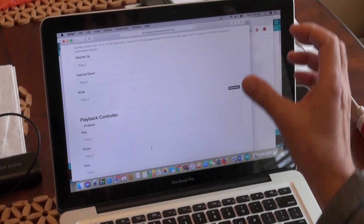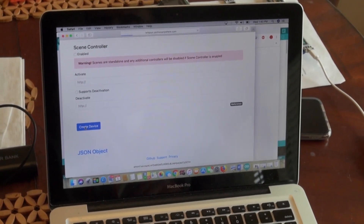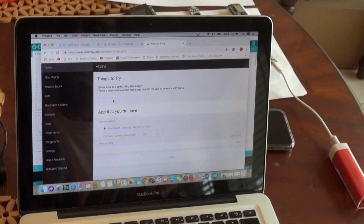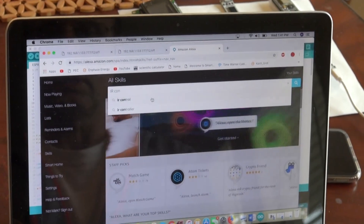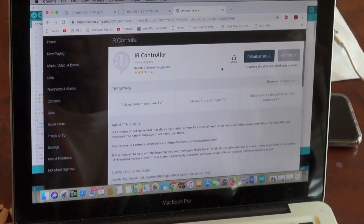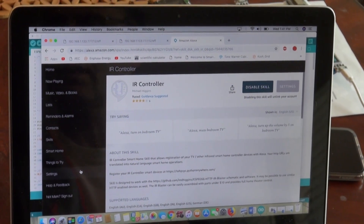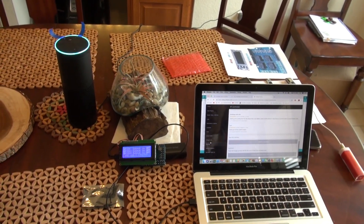I already changed my internal IP address to the external one, and I don't want to post it on YouTube. So in the top field I now have my external IP address and the rest of the command. Then I come down and click 'create the device' - done for this section. Next, open your Alexa app, go to the Skills section, and search for 'IR controller'. Since I already installed it, I click on it - for you it will ask for your password and you install it like any other skill. After that, ask Alexa to discover devices.